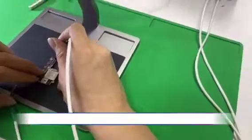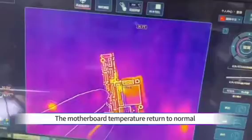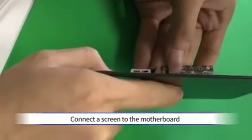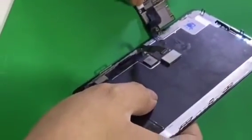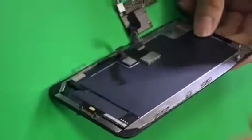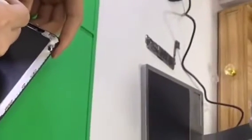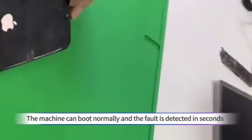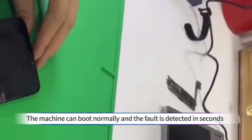Now, power on the motherboard. The booting power is back to normal and the motherboard temperature returns to normal. Connect the screen to the motherboard and connect to the DC power supply. The machine can boot normally and the fault is detected in seconds.